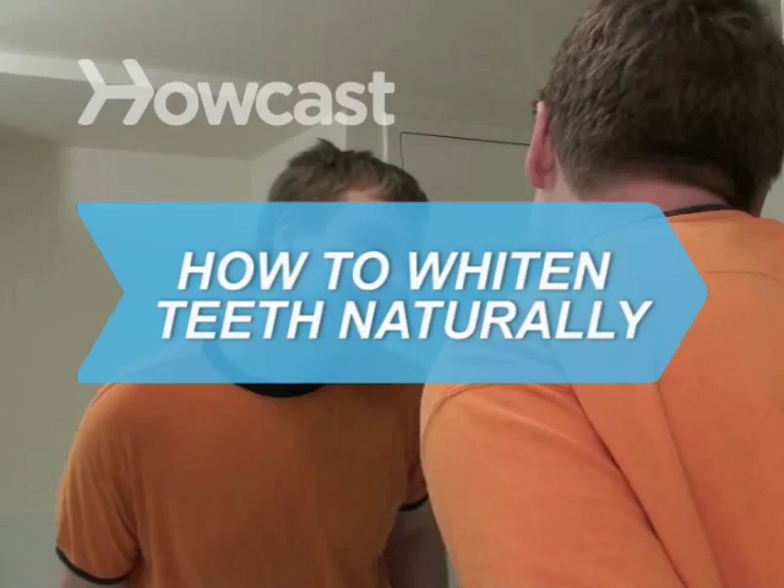How to Whiten Teeth Naturally. Having less-than-brilliant teeth doesn't have to mean a trip to the dentist or a whitening kit. Try this all-natural remedy instead.